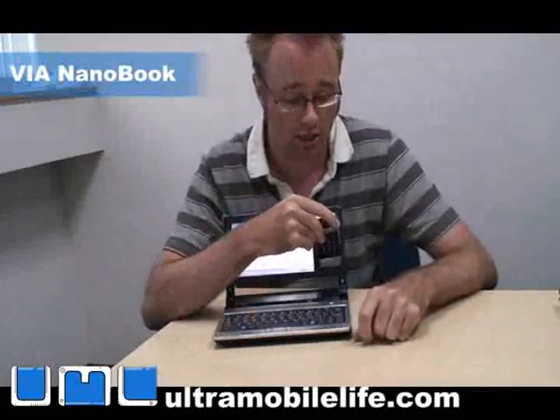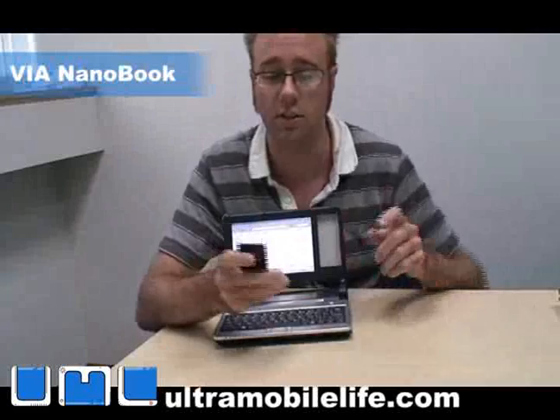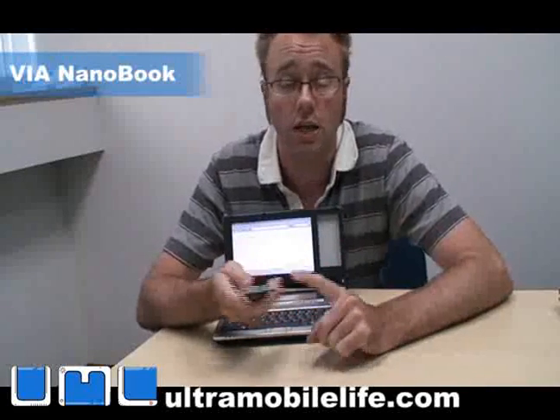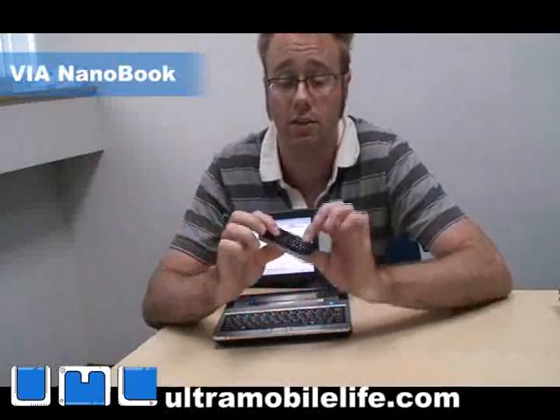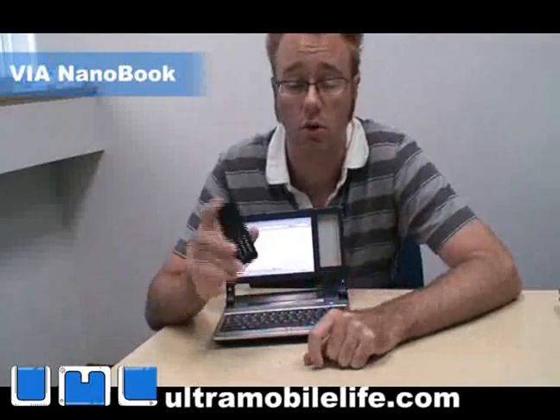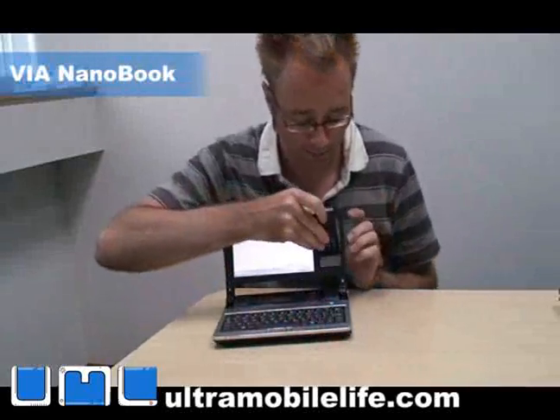You can get a clock, calculator, all sorts of stuff. And the coolest thing about this is it's just a USB connector, so any USB device that can fit into this size can be turned into a module without a whole lot of work.